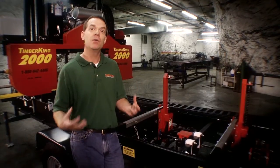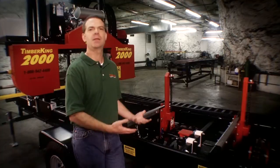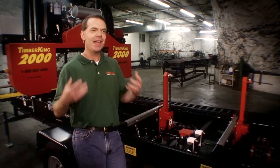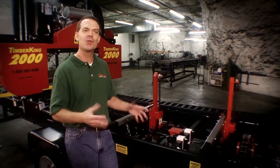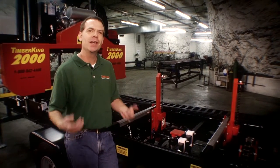Everybody knows when a bolt gets strain on it, what happens? It loosens. So then you're faced with having to recalibrate your cutting deck, which is just not something you should have to do. And if you're recalibrating your cutting deck — tightening those bolts, adjusting those cross members — you're not cutting wood and you're not making money.